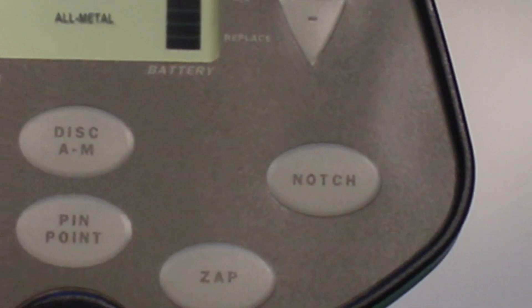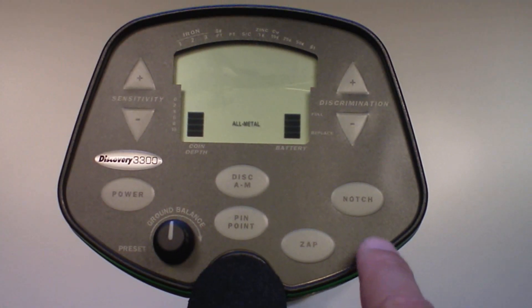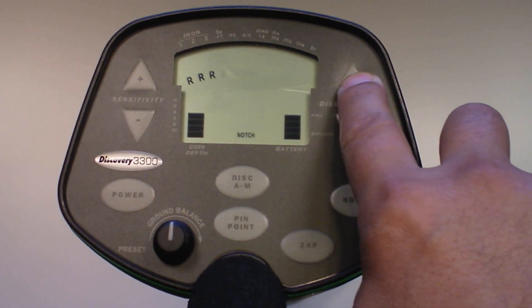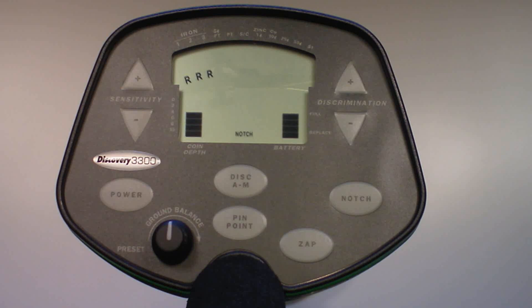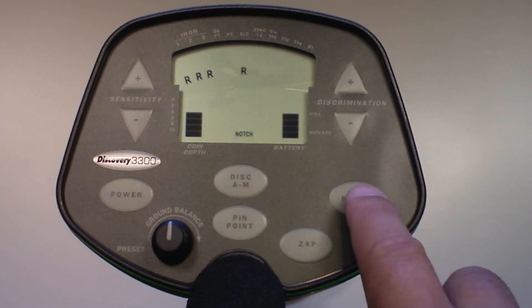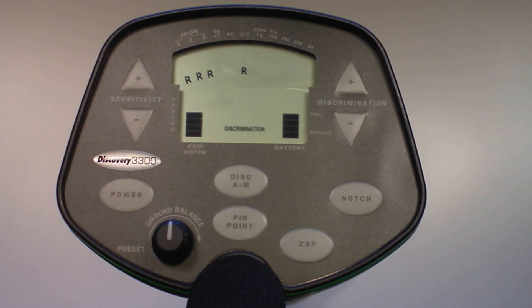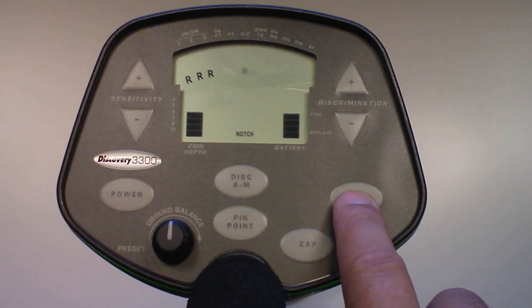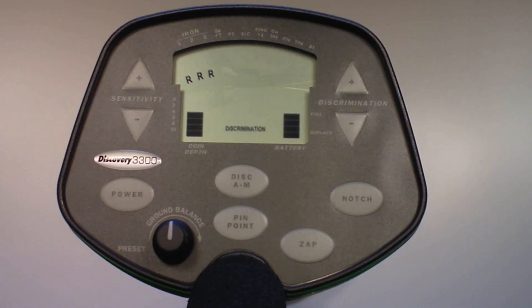Which brings us to notch mode. The notch touchpad causes the status of an R (rejected segment) to toggle between on and off. Press notch and a flashing R will appear under the iron segment. Press the discrimination up touchpad several times and the R moves with each press. Press notch again and the flashing R becomes permanently illuminated, while objects in target categories to the left of the rejected category remain detectable. You can return a notched-out category by pressing notch, moving the flashing R over the permanently illuminated R with the discrimination touchpad, and pressing notch again — the R will disappear, once again allowing detection of that category.